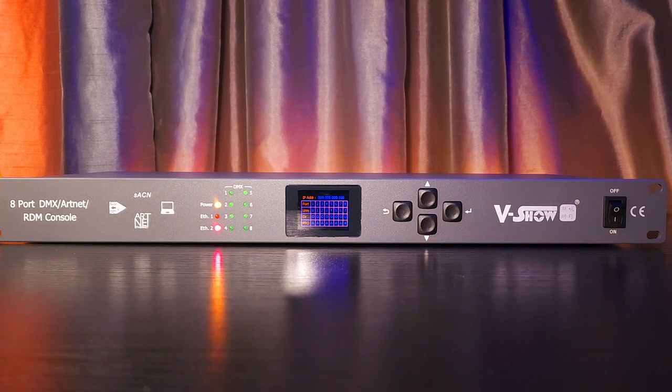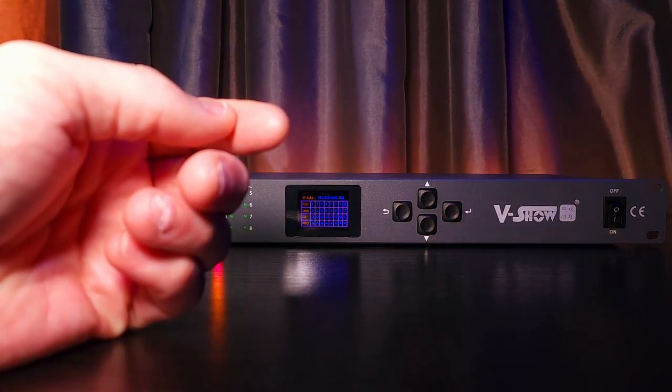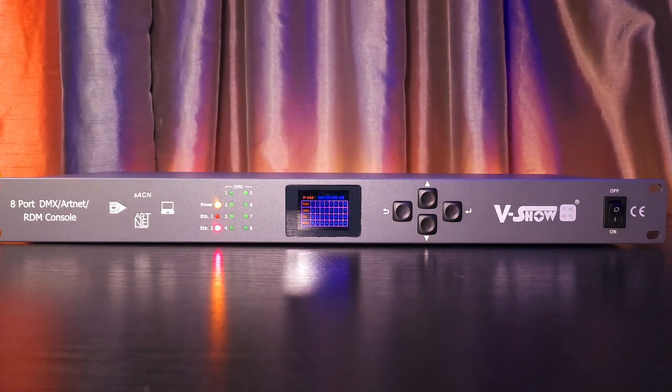Welcome to Part 3 of my in-depth review on the V-Show 8-Port DMX Artnet SACN RDM Node, or what they're calling a console. In Part 3, I just go over my thoughts on the unit and whether it's worth what they're asking for.